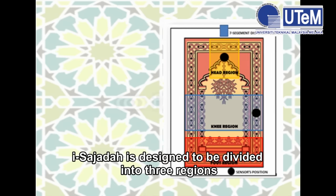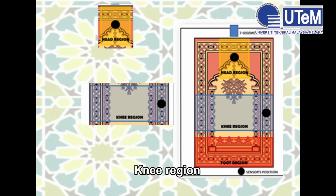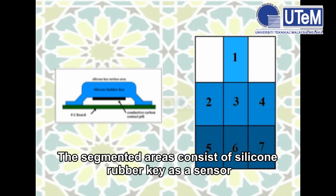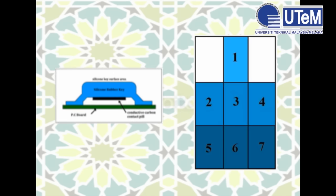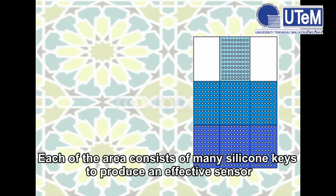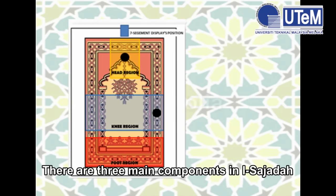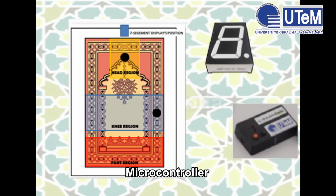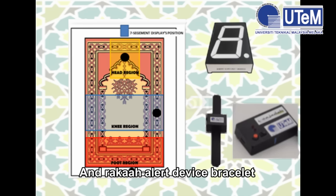iSajadah is designed to be divided into three regions: the head region, knee region, and foot region. The segmented areas consist of silicon rubber keys as sensors. Each area consists of many silicon keys to produce an effective sensor. There are three main components in iSajadah: a seven-segment display, a microcontroller, and the roka'ah elite device bracelet.